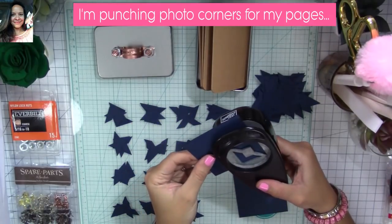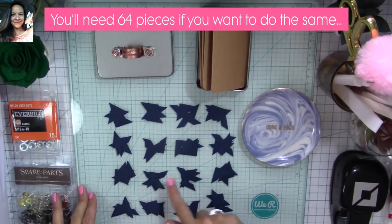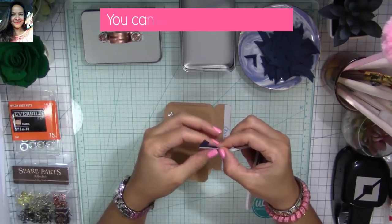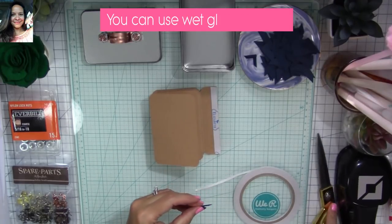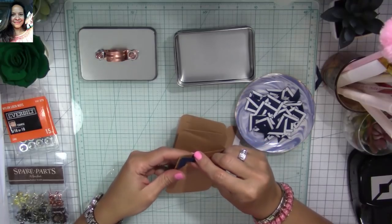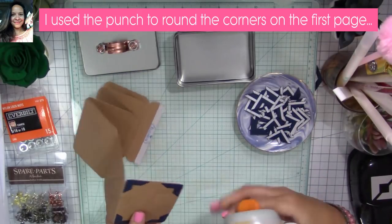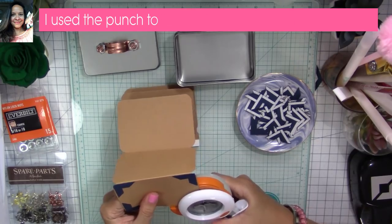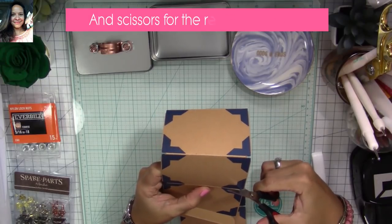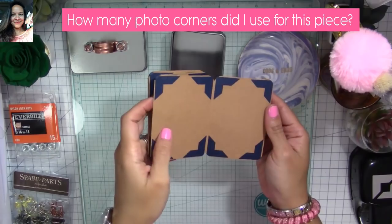Now I'm going to punch photo corners for my pages. You don't have to do this — you could just glue pictures directly — but I want to use photo corners because it's easier for guys to use them. You're going to need 64 of them for the bottom piece. I'm going to use one-eighth-inch double-sided tape for them and start placing them on all the pages. You can use wet glue instead, which will be faster. I'll use my punch to round the corner on the first page, then scissors to round the rest.